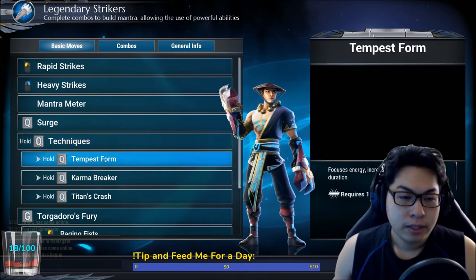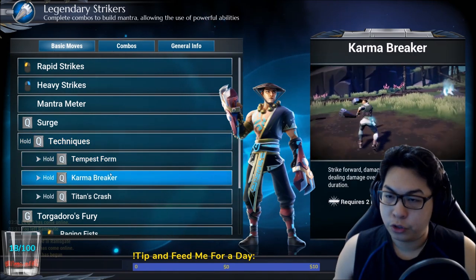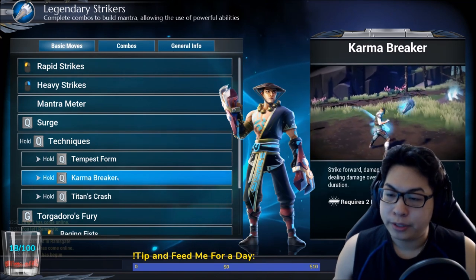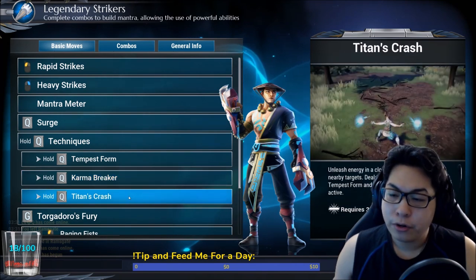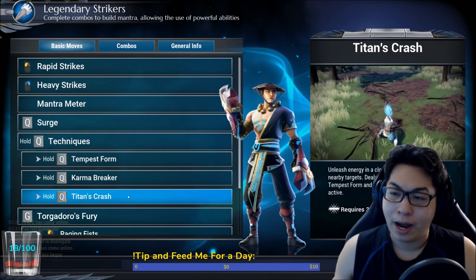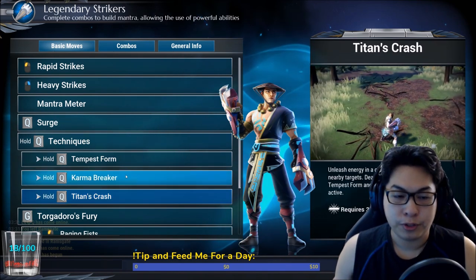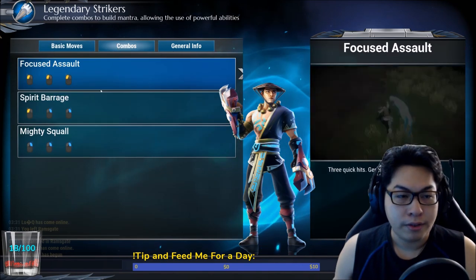There are three techniques. Tempest Form requires one mantra — it increases your attack speed for a long duration, making you faster. Karma Breaker requires two mantras — it deals damage over time and deals some damage on hit. Your third technique is your special, either Adamant Bolt or Titan's Crash, which is a close-range wave that damages nearby targets and deals bonus damage when you have the other two mantras active.